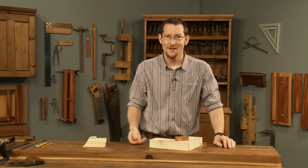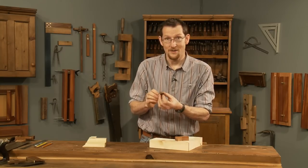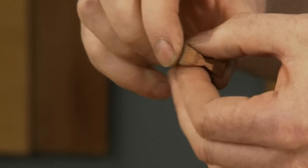Hi, I'm Simon James and today I'm going to show you how to use the little butterflied keys we made in the last video to make a really strong corner joint.